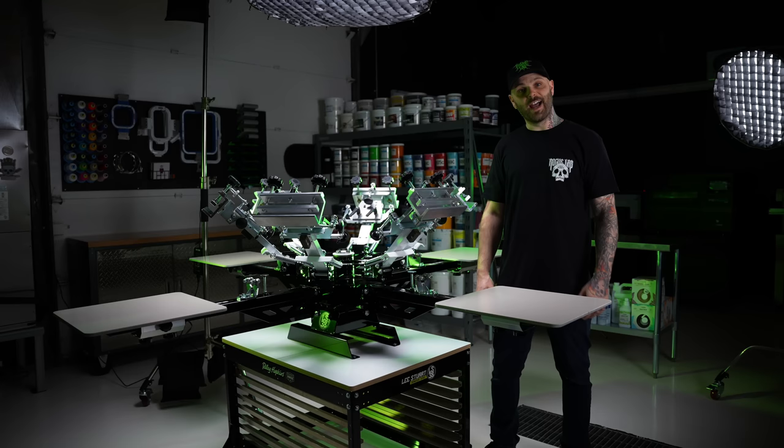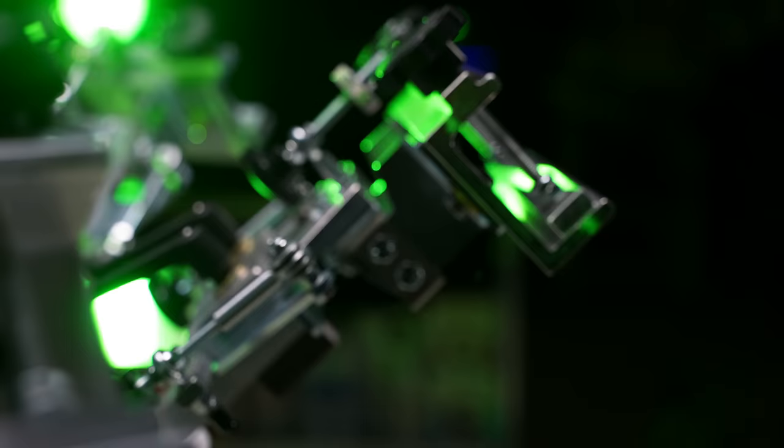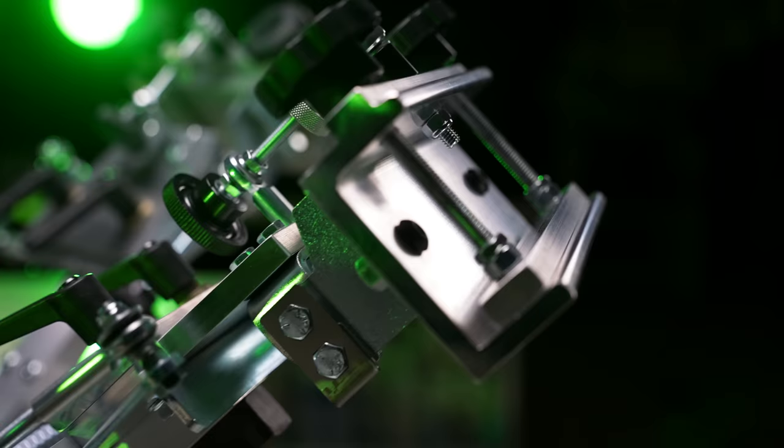I am stoked to introduce my brand new signature series, the Riley 250. I teamed up with Riley Hopkins to take the Riley 250 — the press that's responsible for starting more printers in the business than any other press in the world — and make it better.